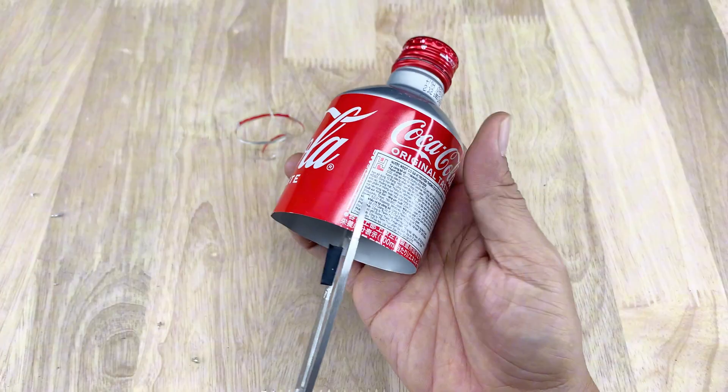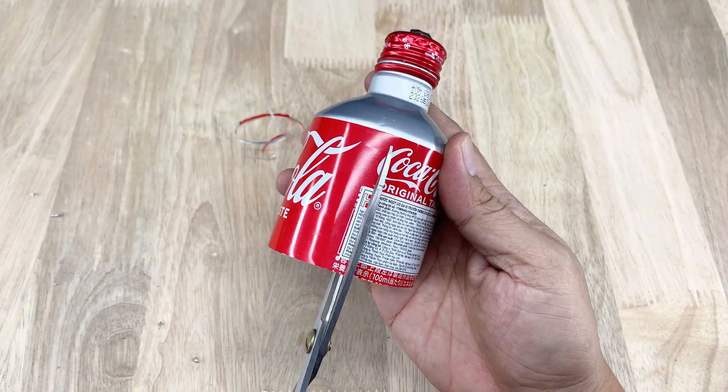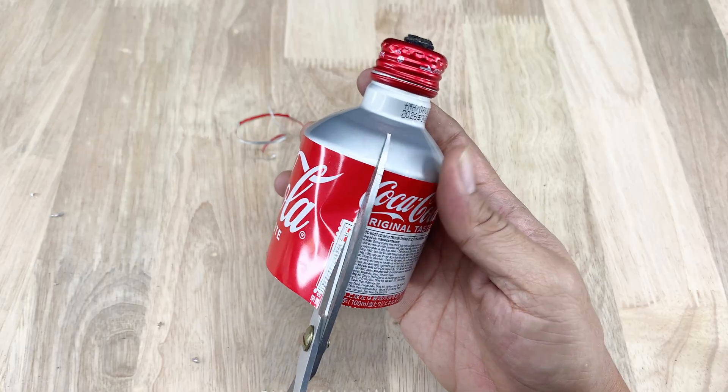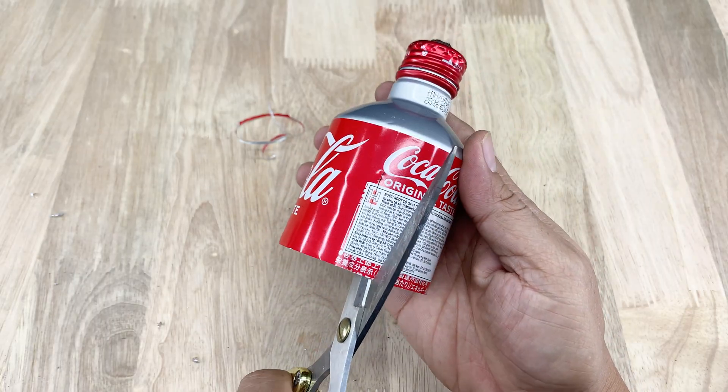To make the most of it, I use scissors to trim the bottle's body into several thin fins. Once spread out, these fins act like small signal catchers, improving the antenna's reach.